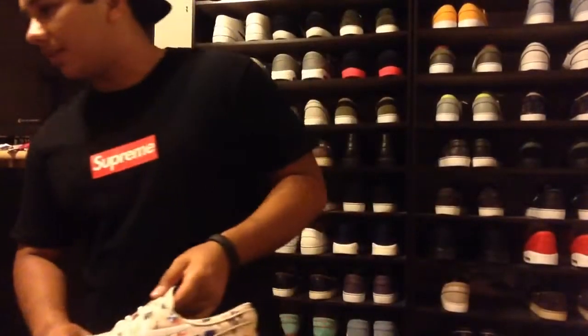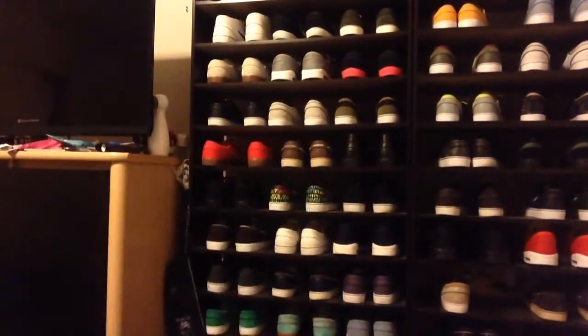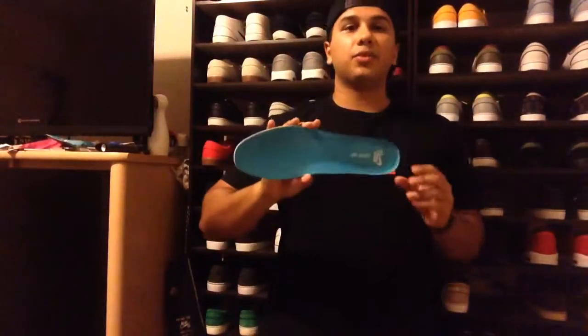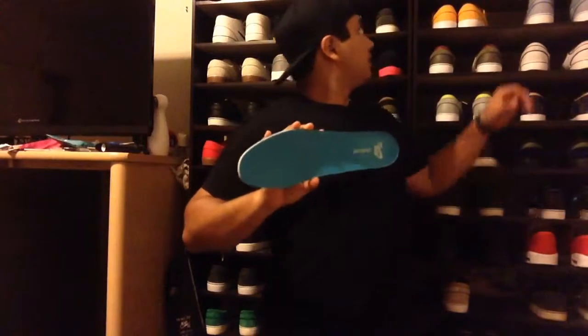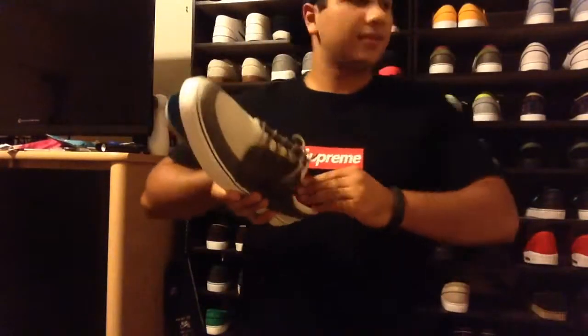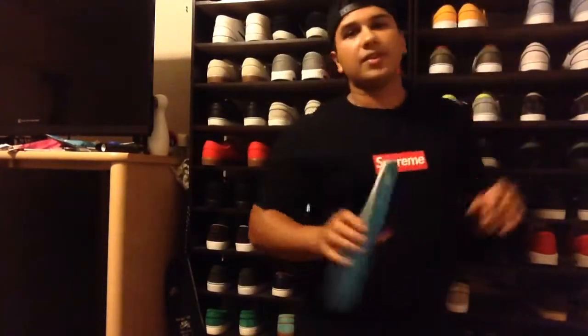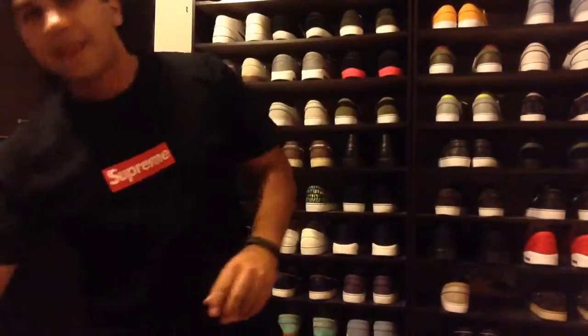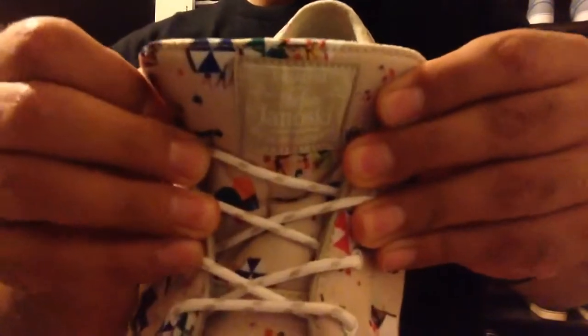They held them for me and I got my pair. One of the first things I wanted to show was the insole — it was pretty cool. They're doing some cool stuff with insoles on the new models; you get like a pink one. Some of the new models are getting some crazy color outsoles, so that is a cool one — it matches the bottom.